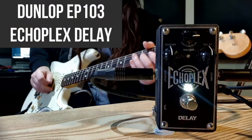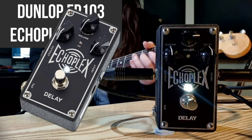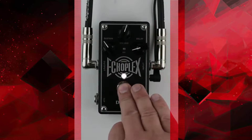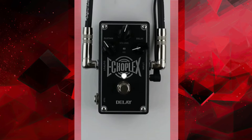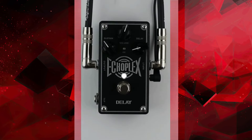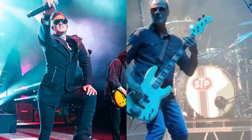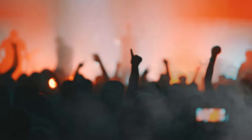The next pedal on the list is the Dunlop Echoplex EP-103. This pedal delivers rich, tape-like delays with a warm and slightly dirty texture. The Echoplex's modulation and age controls allow DeLeo to replicate that old-school, decayed delay tone, perfect for adding atmosphere to both clean and dirty passages. It is especially useful for creating the moody, echo-laden intros and interludes in songs like Vaseline and Big Bang Baby, giving the impression of a far-off, expanding sound.